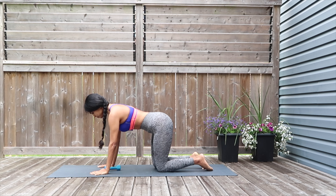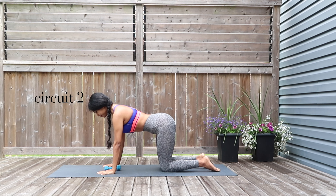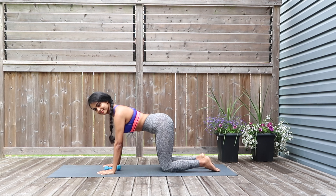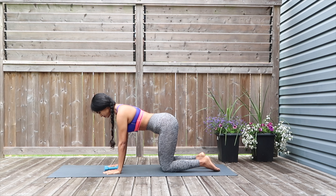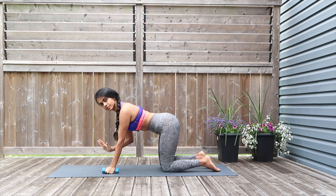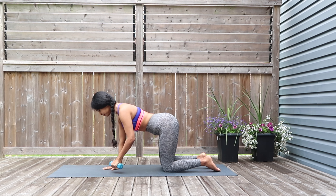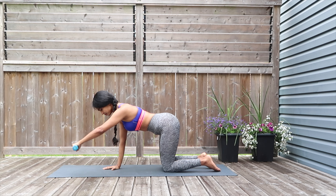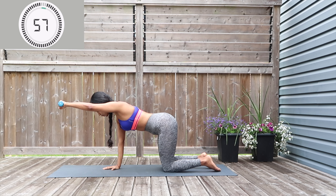Great work — getting onto the tabletop position for circuit number two. This is where the dumbbell comes into play. Place the dumbbell within reach; we're going to be doing some core strengthening and arm work. Grab the dumbbell in the left hand, place your right hand down to the mat, leg open to a comfortable distance, and raise the dumbbell up over your head and hold it here for 30 seconds.